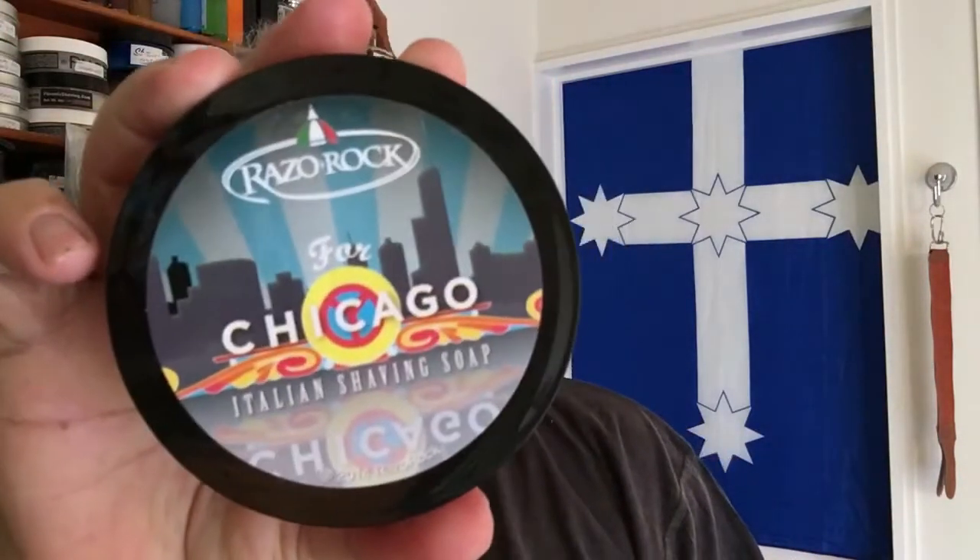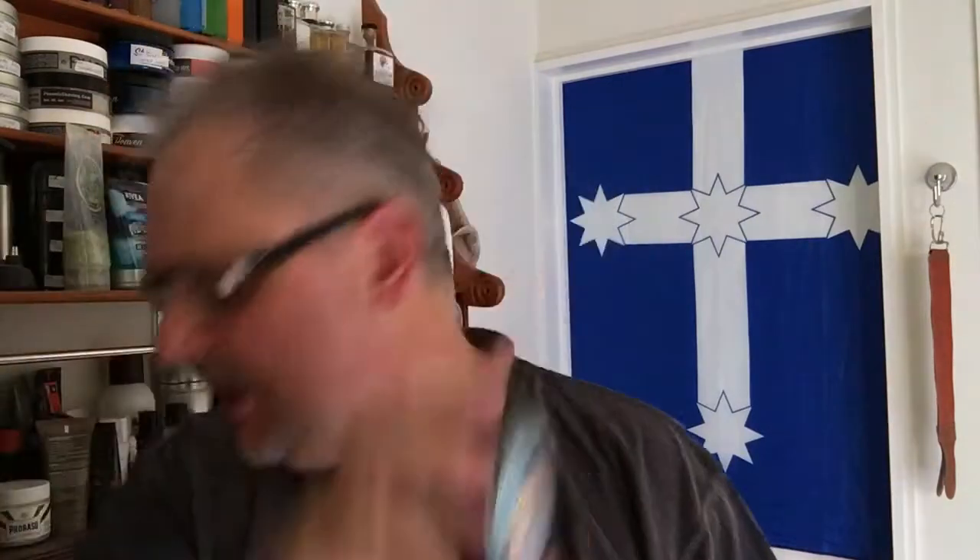Today's soap — I'm going to give a little love to the RazoRock Chicago. Which basically smells like sweet pollution. It's actually not too bad. It is quite sweet and it does have that odd smell of a musty city, you know, just after it rains — after God tries to clean up the mess, picks up where the city council left off.